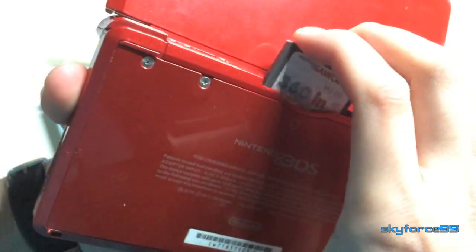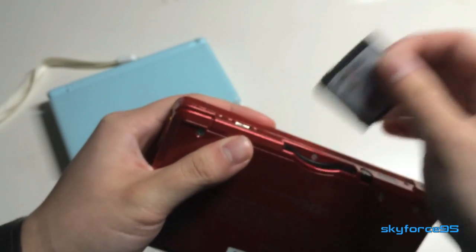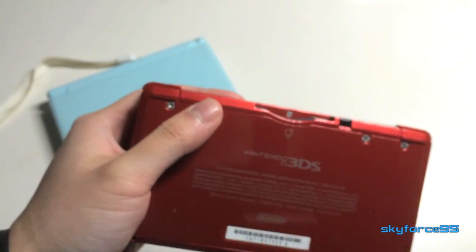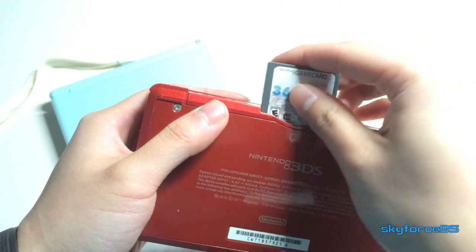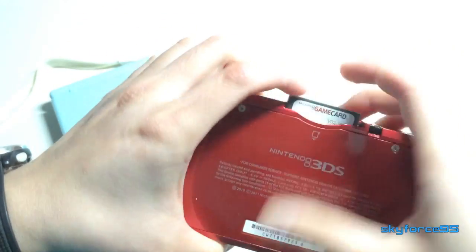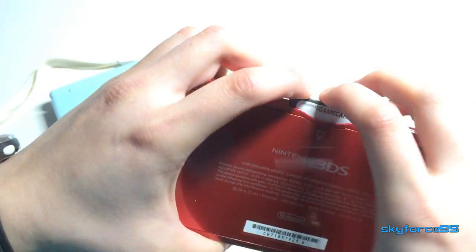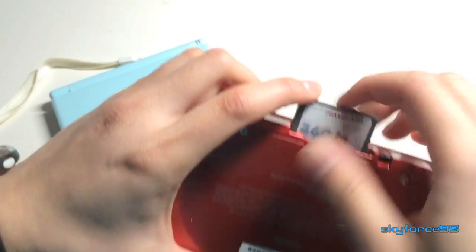I did find it has a little bit more trouble fitting into my 3DS for whatever reason. To fix that, if you were to buy this, you'd probably have to try several times before getting it to snap in place. It can be a little annoying, but honestly for what it's worth I think it's just a minor gripe.